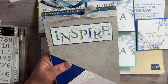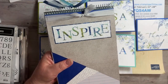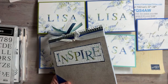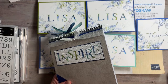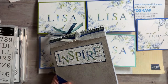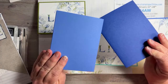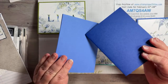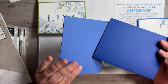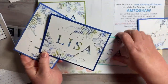All right, here are the colors. We have Orchid Oasis, Old Olive, Starry Sky, and Coastal Cabana. It sounds like Starry Sky and Orchid Oasis are getting the most votes. Orchid Oasis to me doesn't look like orchid — it looks like just a lighter version of Starry Sky. I always think of orchid as purple. Okay, we'll just do two of each: two Orchid Oasis and two Starry Sky.